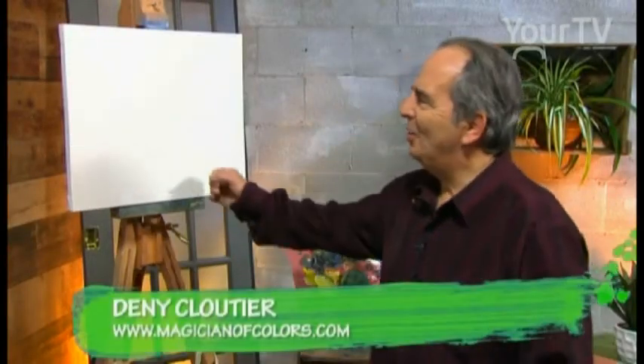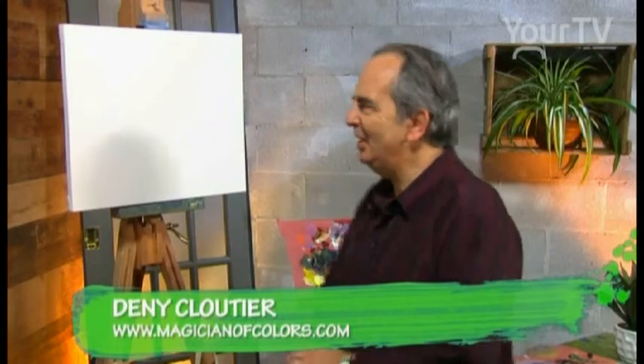Hi, ladies and gentlemen. Welcome to my workshop. The winter scene in 16 by 20 inch.